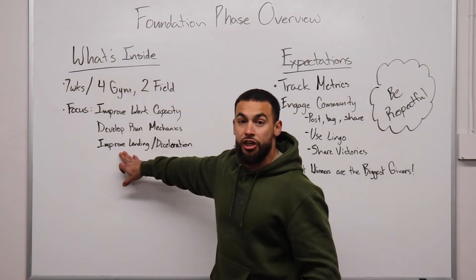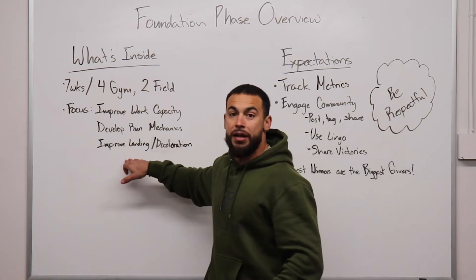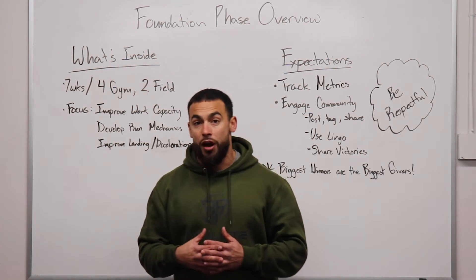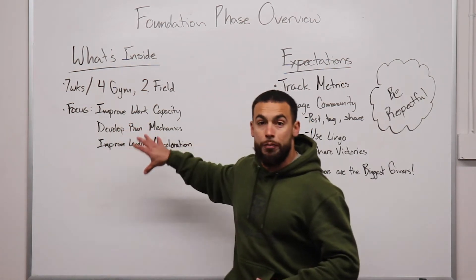With our plyometrics, we're going to be focusing on how you absorb force and decelerate — so how is your landing mechanics? These are going to be the three main focuses. You're going to get a wide variety of movements in this phase, but these are the main things we are going to be working on.